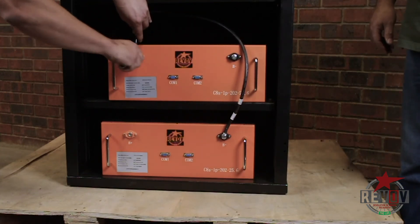Now the next step, we are going to show you how to connect the BMS, install it into the cabinet, and then how to connect it as well.